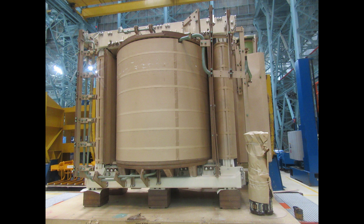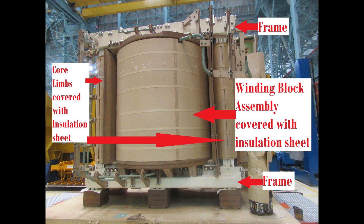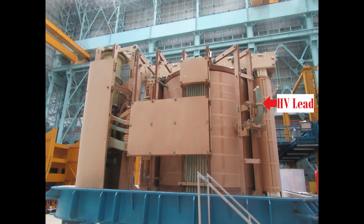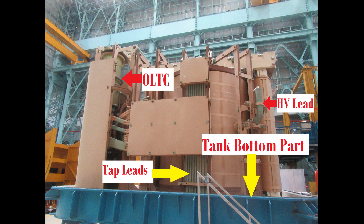This is also called the active part. This is the winding block assembly including primary, secondary and tertiary windings covered with insulation sheet. These are top and bottom winding block wooden segments. This is the neutral lead. This is the LV lead. On the opposite side, this is the HV lead. These are tap winding leads, called tap leads. This is the tank bottom part.